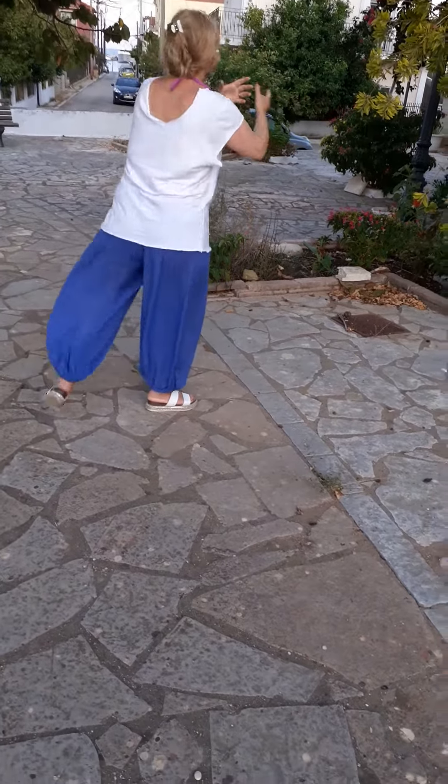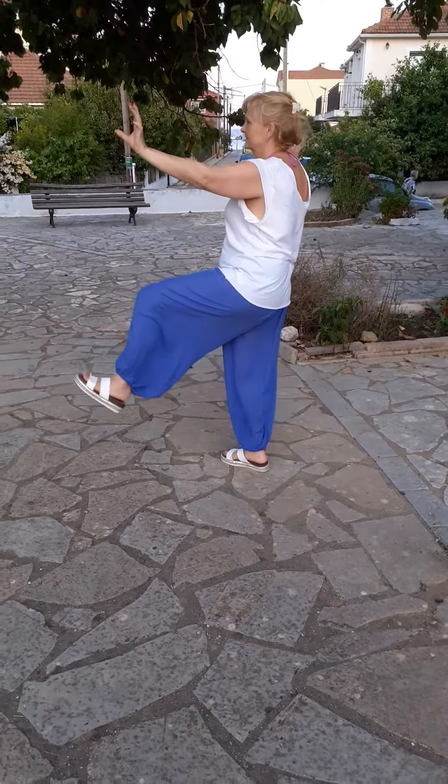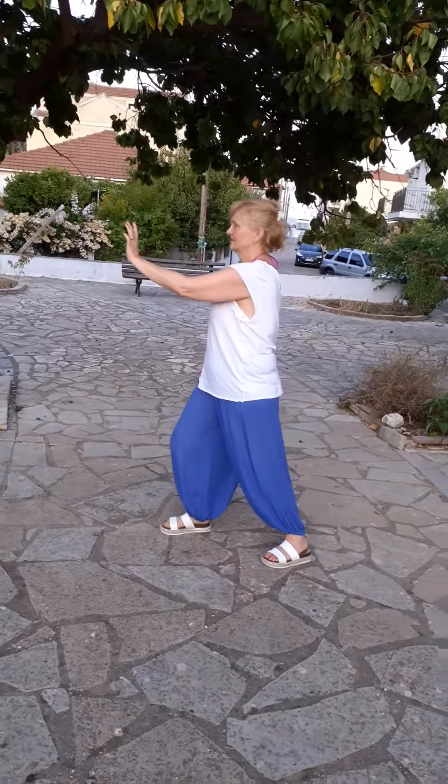Turn and cross the hands. Kick out with heel. Step, brush knee, push. Step, brush knee, push. Step and punch the ground.